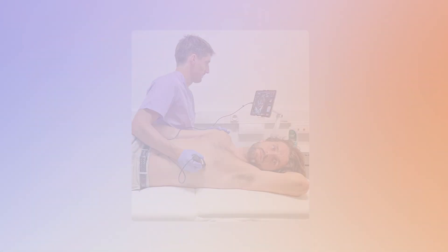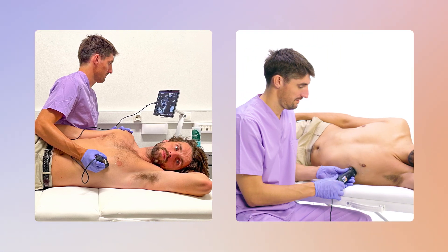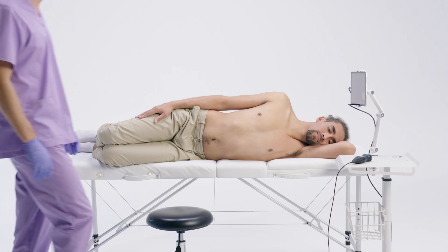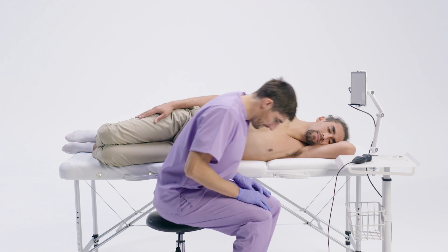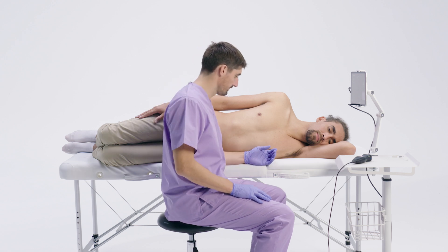There are two main ways to position yourself for a cardiac ultrasound exam. You can position yourself on the patient's back, with your right arm reaching over the patient to the left side of the chest. You can also position yourself on the patient's side, holding the probe with both hands. We recommend this position, as it avoids the back and shoulder pain that can occur in the first case. Position yourself as close as possible to the patient to reduce arm strain and enhance precision. Adjust the height of your seat, keep your back straight to avoid fatigue, feet flat on the ground, and the screen at eye level. Your left elbow should be able to rest on the bed to minimize shoulder or back effort while holding the probe.